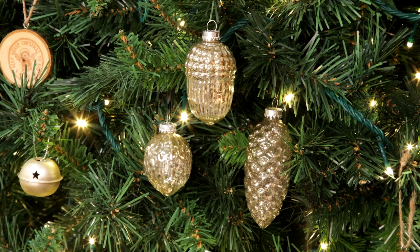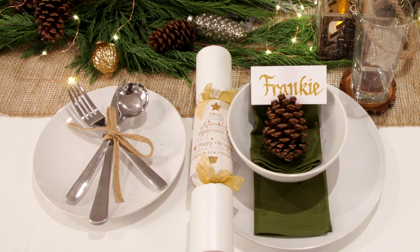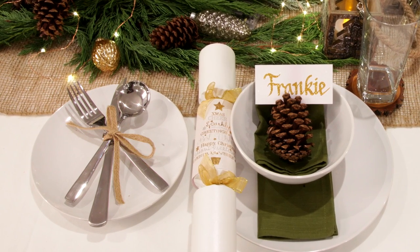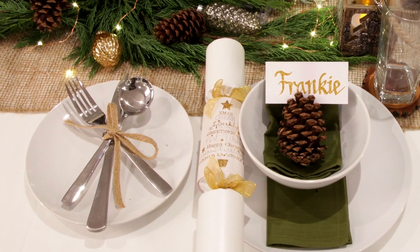We've tied in some of the baubles that we've used on the tree, tying the table with the mantle with the tree. And the way you've done the knives and forks in a different way — a little tie. We've just used a little hessian ribbon.